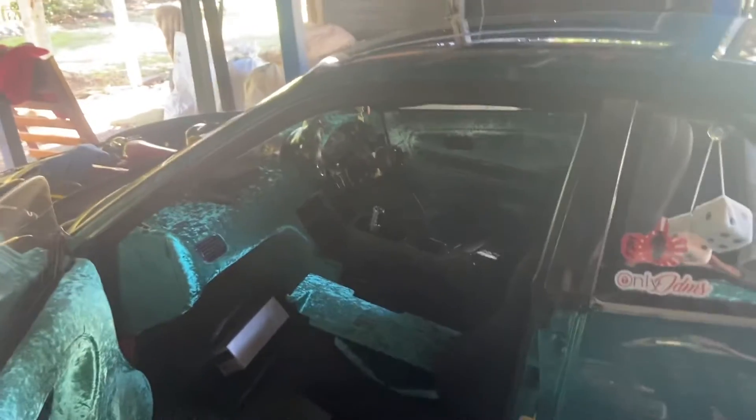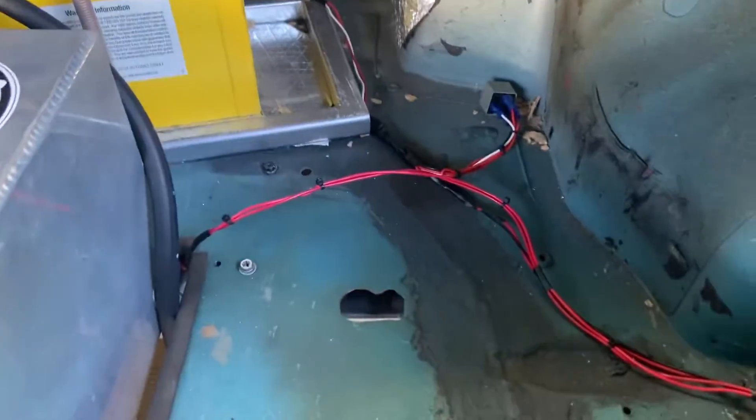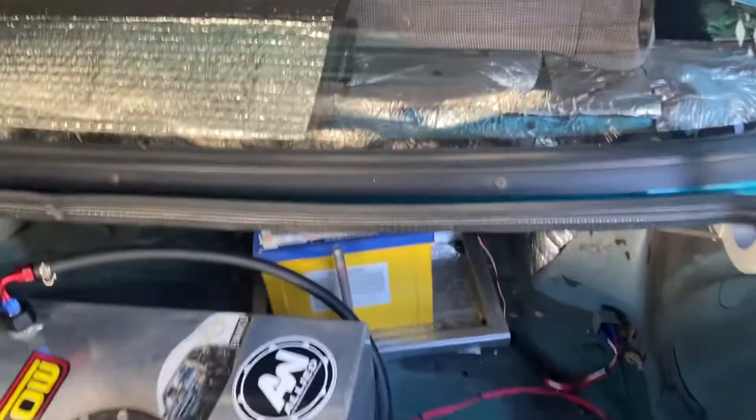Welcome back to the channel everyone, some more updates on me. Yesterday got most of the wiring all cleaned up, start putting all that back together. Got the relay set up on the fuel pump — that all works now on the ignition.